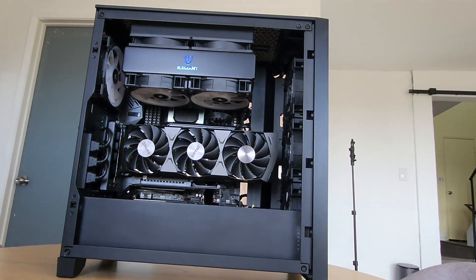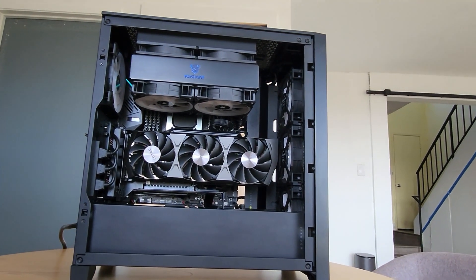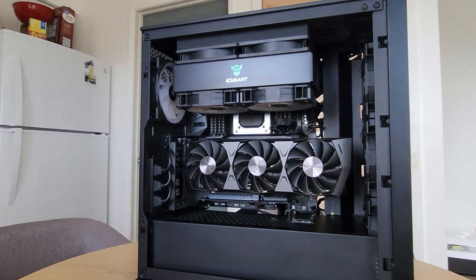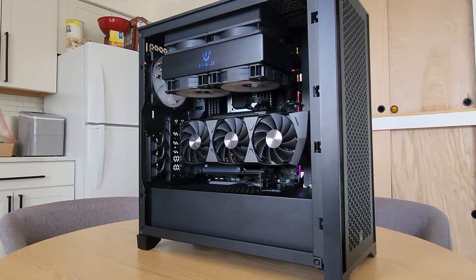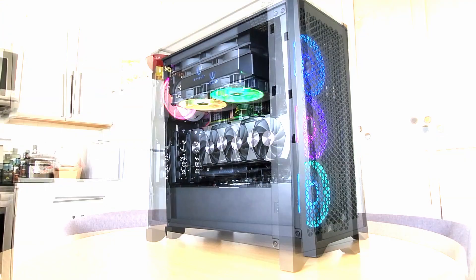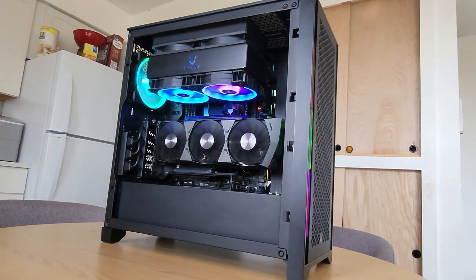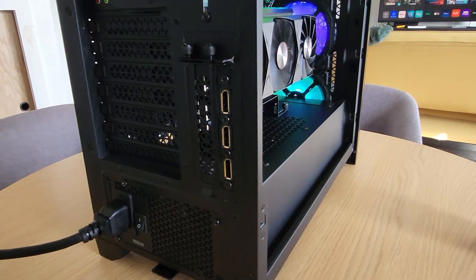Hey everyone, welcome to my channel. Here is a unique air-cooled only mid-tower ATX build. I'd like to ask you to subscribe if you like content about creating your own custom PC parts and design, or if you want early access to these parts and how you can fit them in your gaming rig.